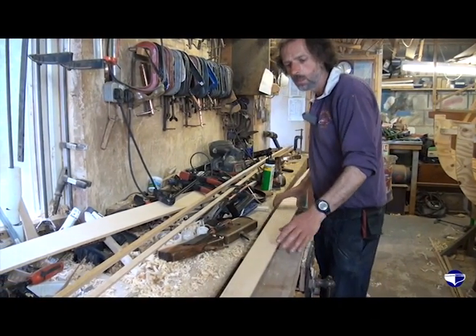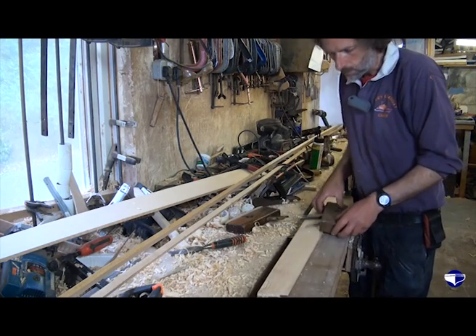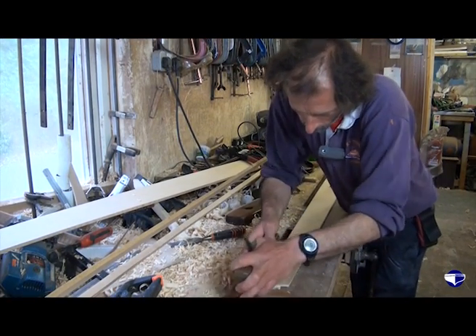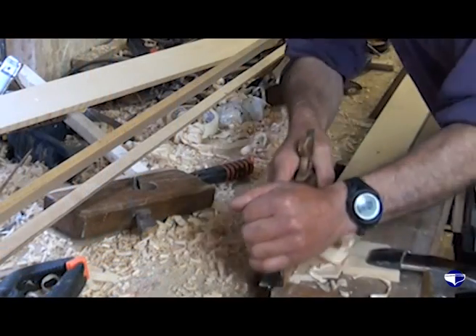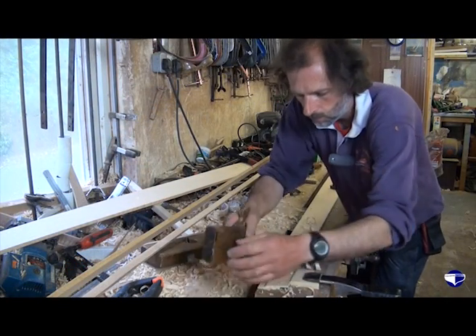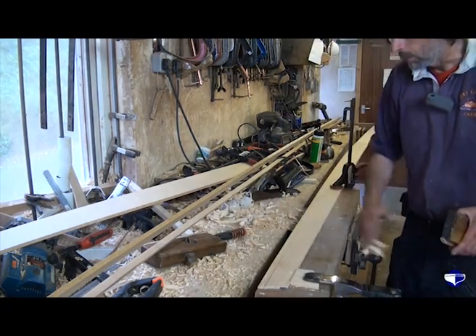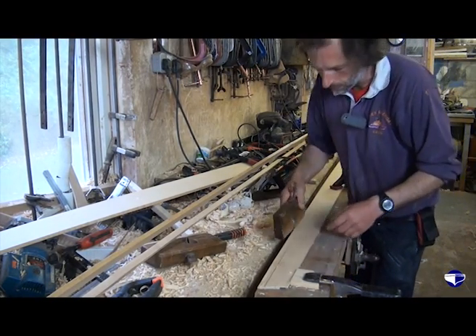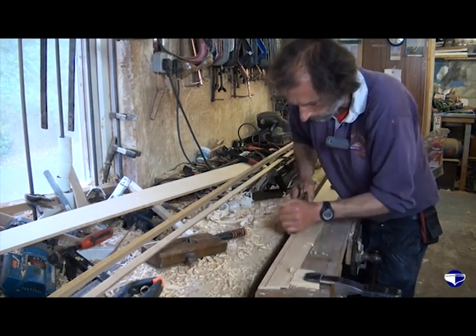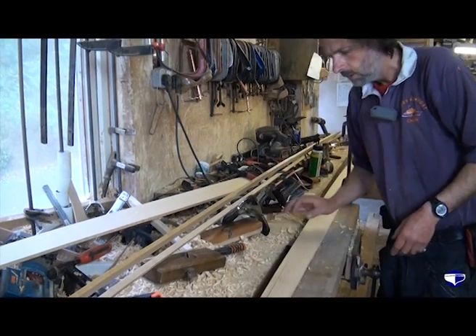16 inches. All we do now is turn it over to the top edge - 16 inches up there. It's a little bit further than halfway, but you just have to remember that when we fit our plank above, we don't want to take quite so much off. And that's our front end nearly sorted.